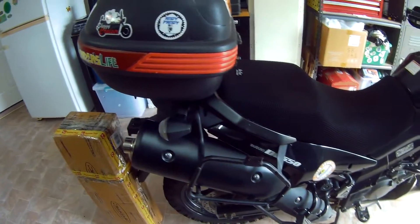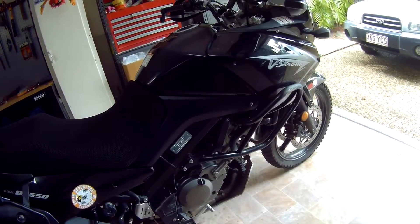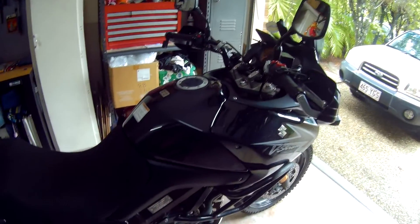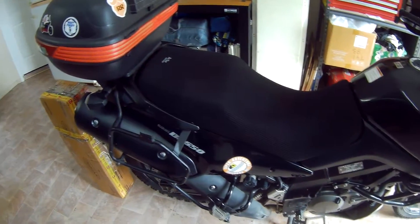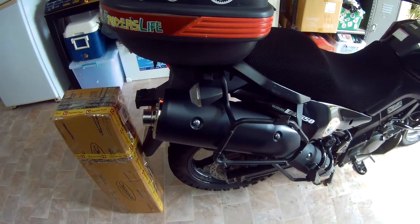Let's start by ripping all this crap off the bike and just get access to the exhaust itself and change it all over, shall we? Before we start ripping everything off the bike though, let's just take a little bit of a sound snippet of the stock exhaust and we can compare them later, see how it sounds.